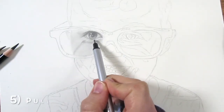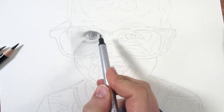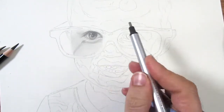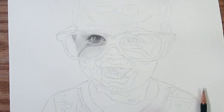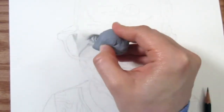Step five: we're gonna start using our erasers to pull up highlights to really bring out the contrast between light and dark areas. The Tombow mono eraser is really nice for those fine small details, and a kneaded eraser is perfect for gradient areas where you want a nice smooth transition.